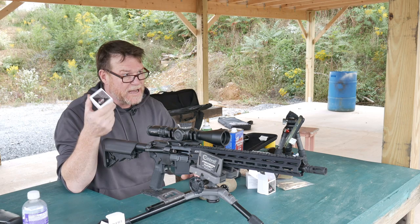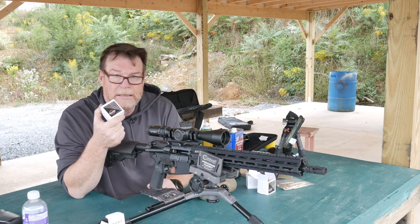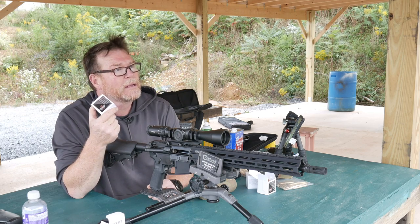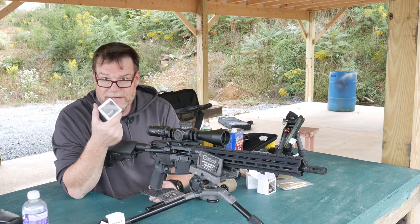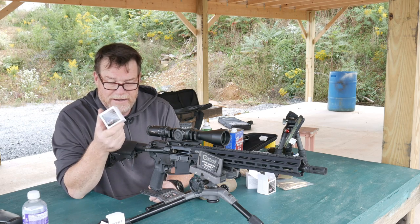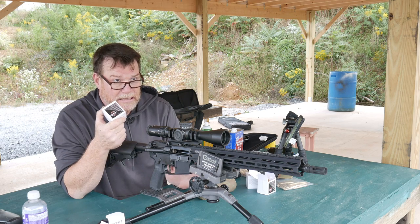These guys started this company, decided that they could fulfill a need because ammo is very important these days. What we want to do is make sure we're getting some decent accuracy out of these things. This is a remanufactured ammo — .55 grain, .556.